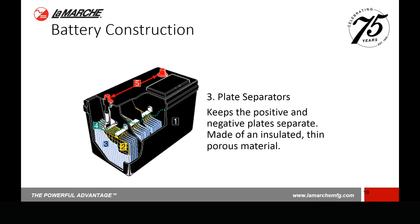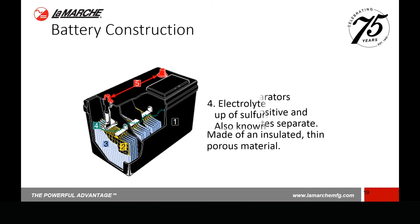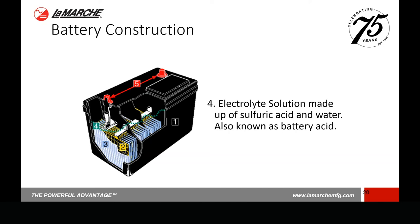Between the positive and negative plates there's something called plate separators, which physically keep the positive and negative plates separate from each other so they don't short out. They're typically made out of insulated, porous, thin material. Around all of that is the electrolyte solution — the conductive means for electrical flow between the positive and negative plates. Finally, we have the terminals. All the negatives connect together to one common point for the customer, and same with the positive. If you cut a battery in half, you're going to see all those plates connected together, whether positive or negative.